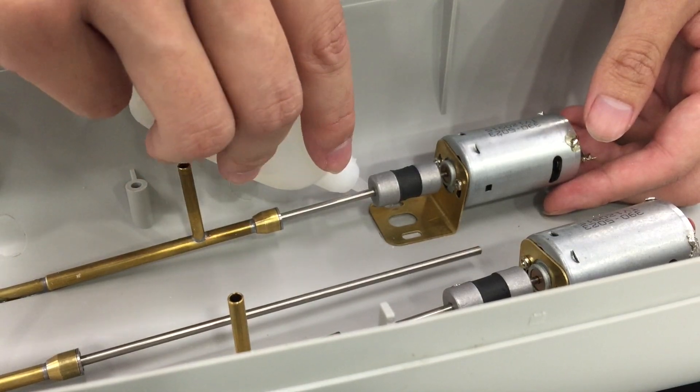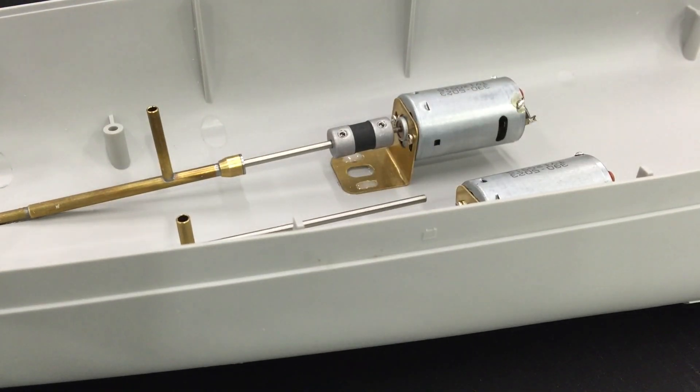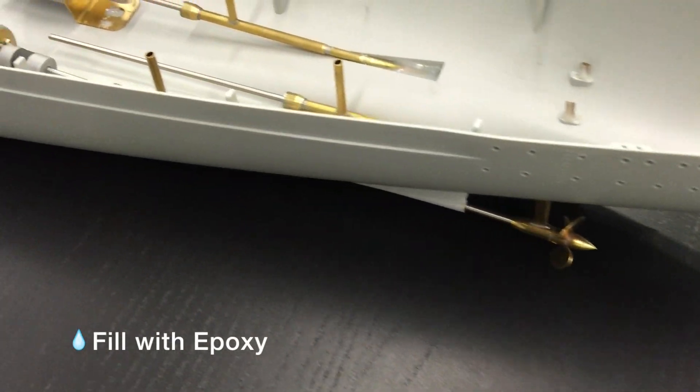Installing the brass mount should carefully consider the dynamic balance, especially for such a powerful motor running at high speed.